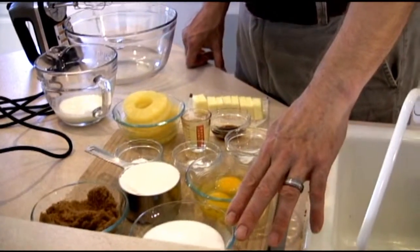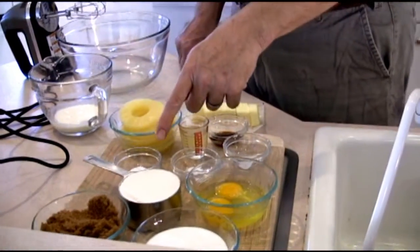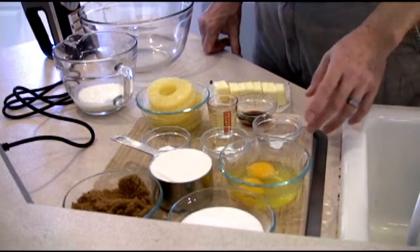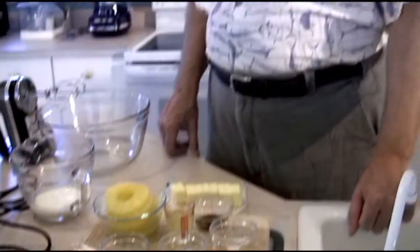We have 3/4 cup of regular granulated sugar, 3/4 cup of brown sugar. We have a cup of all-purpose flour, 2 eggs — like to have those at room temperature — 1/4 teaspoon of salt, 1/4 teaspoon of baking soda, and 3/4 teaspoon of baking powder.